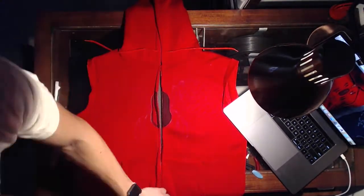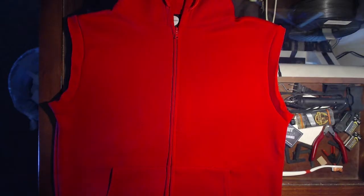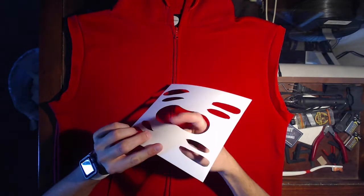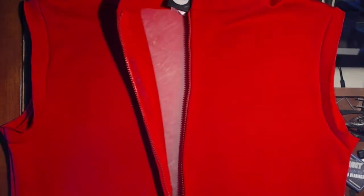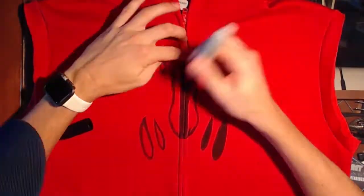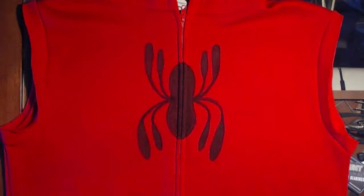Or we can use a paper template like this. I prefer to use the paper template — that way it keeps the spider symmetrical. Just make sure you put something down so the marker doesn't bleed through. Also be mindful to color inside the flaps of the zipper so there's no red showing in the middle of the spider. Remember, it doesn't have to be perfect — it's hand drawn on purpose.